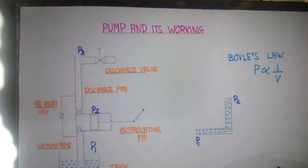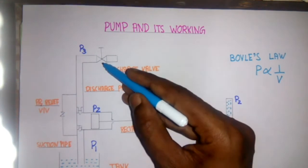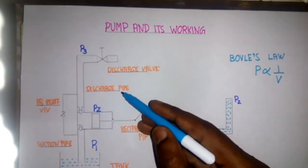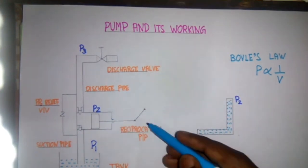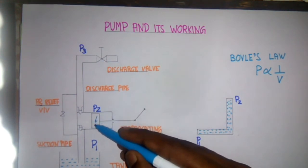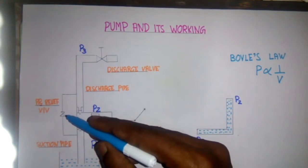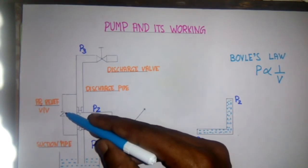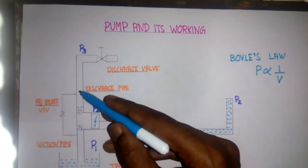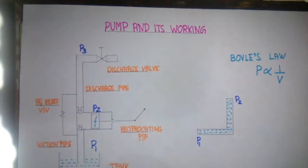Now I will discuss the working of the pump with the help of a reciprocating pump. First of all, I want to explain the various parts of the pump. This is the discharge valve which is connected on the discharge side. The second is the discharge pipe, and the third one is the reciprocating pump which is having a piston and discharge and suction valve. On the other side we have a pressure relief valve that relieves the extra pressure from the discharge side to the suction side.